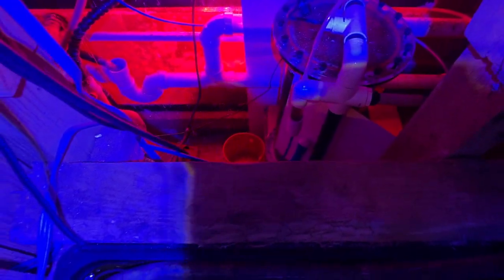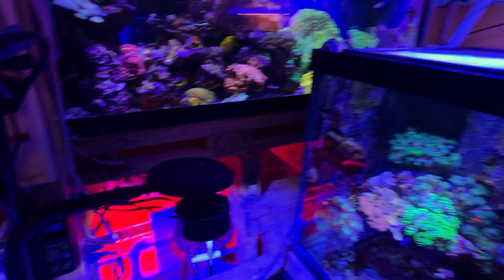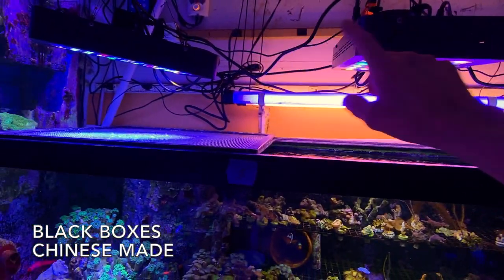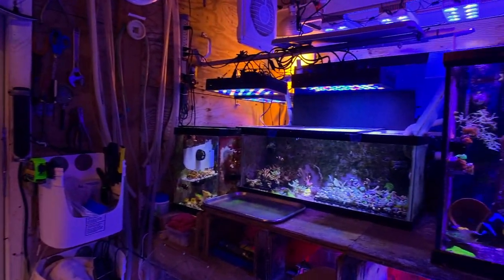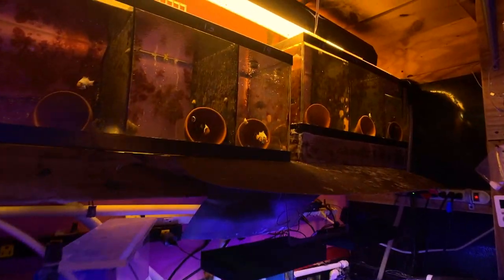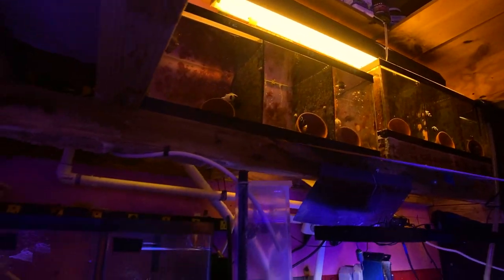For lighting, Mike has a Kessil 360 here and a couple more of those. Some older lights in the back include actinic blue lights. These ones here are 'black box' LEDs from China. The white ones for the clownfish breeding stations are just old fluorescent lights, but clowns don't need anything more than that for breeding.